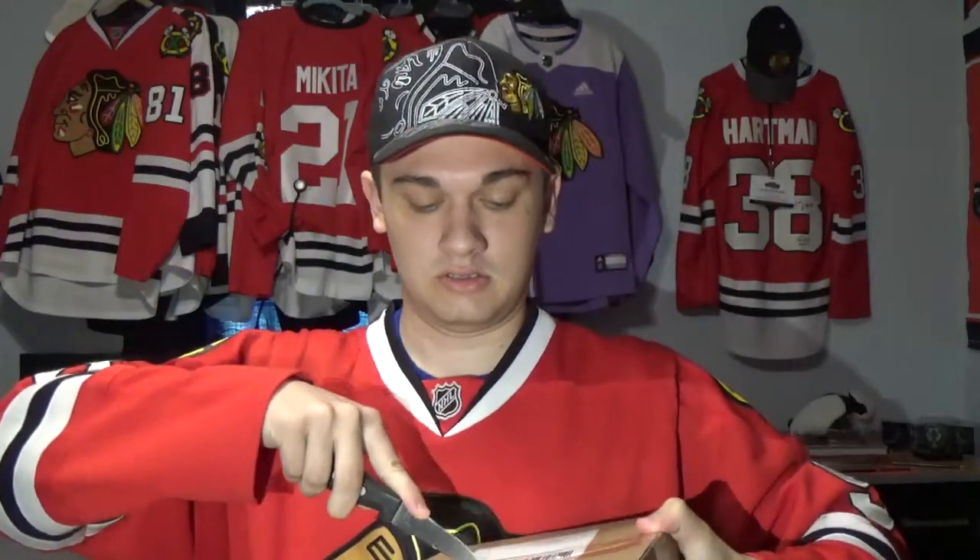Let's open this thing up. It's another black hat. It doesn't look like this one. I do love this particular Adidas hat — I have the draft hat from 2017, but I actually like this fox hat more than the draft hat.